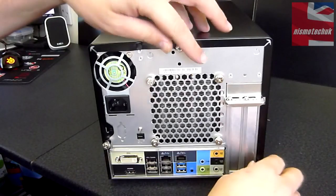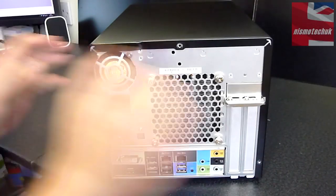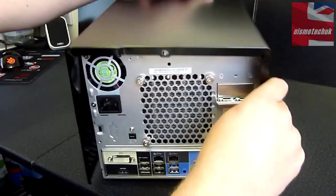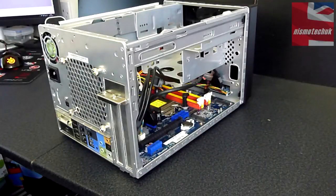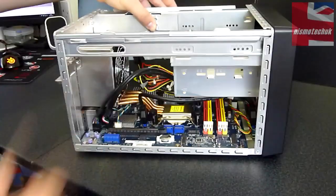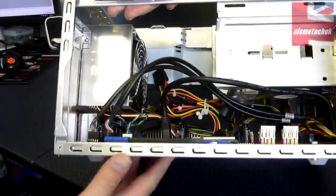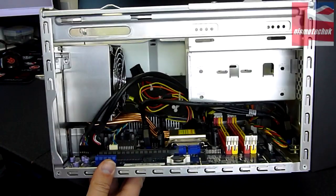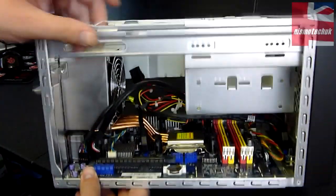Let's now remove the exterior aluminium case — just undo the thumbscrews and slide it off. And this is basically the inside of the system. The first thing you'll notice is there is actually quite a bit of room on the inside of the case, which is really good to see — it's going to be a lot better with regards to cooling. Touching on the cooling, we have what appears to be a copper plate with four copper heat pipes running up to the heat sink and fan.